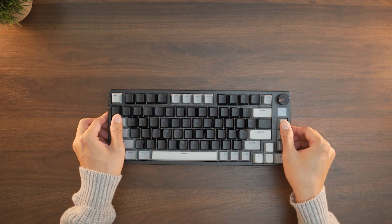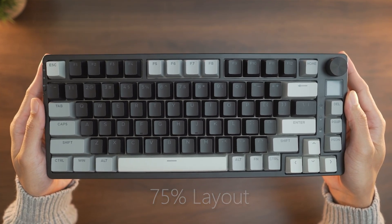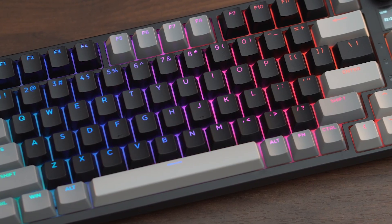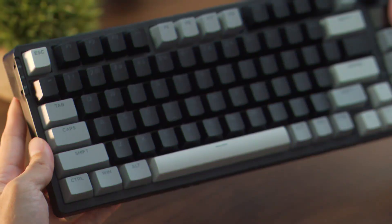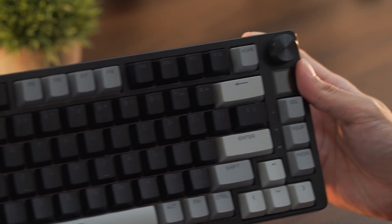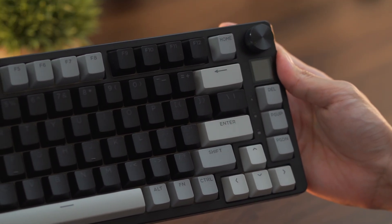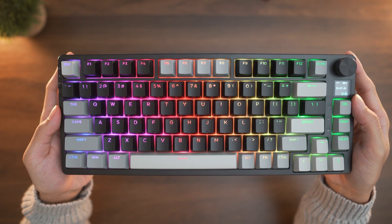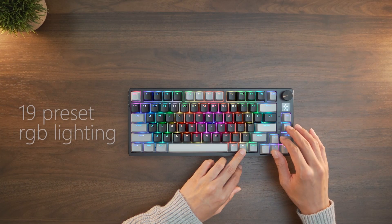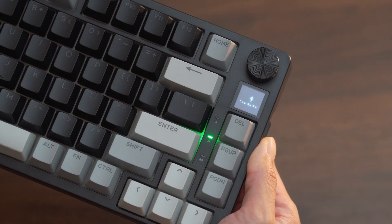Now let's check out the Phantom S. Right away we can see it's a 75% keyboard layout, which is great for those that prefer the dedicated arrow keys and F keys at the top — a nice combination for gaming and productivity setups. The tritone keycaps bring a nice dynamic contrast to its aesthetic. They are ABS-constructed, which aren't as durable as PBT variants, but that's understandable given the $50 cost. RGB shines through brightly with 19 preset lighting modes.